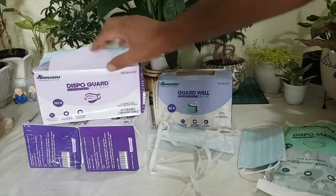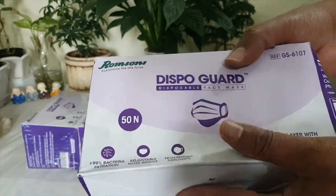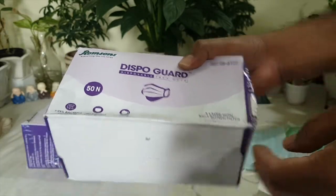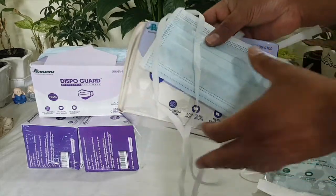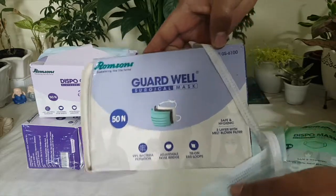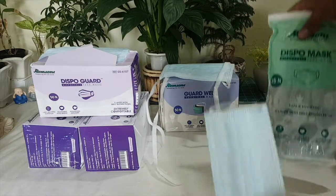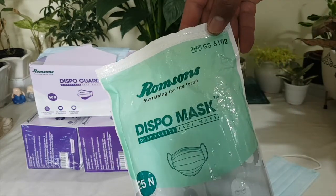These are the Dispo Guard masks and the model number is GS6107. The elasticated string masks are model number GS6102.